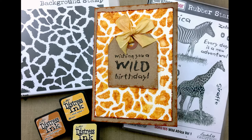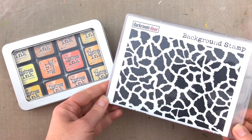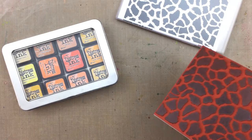Hi there, it's Rachel Gregg, and in this video I have a card tutorial showing you how you can use the Darkroom Door giraffe background stamp with distress inks to create graduated colors. This technique looks great with this giraffe background stamp and it also works well with other background stamps and stamped images to create shading and subtle color blends rather than just using solid colors.